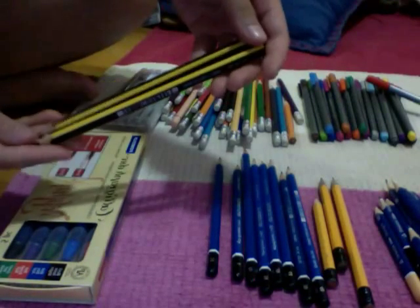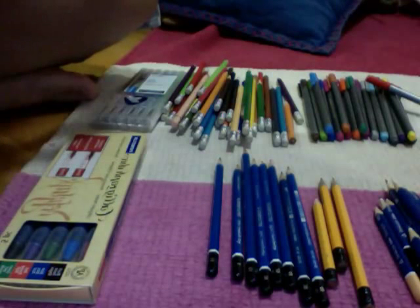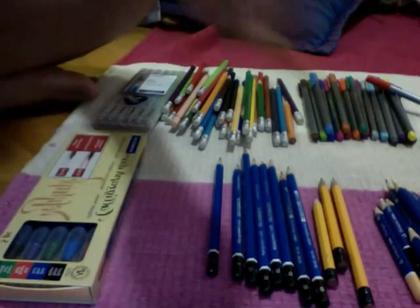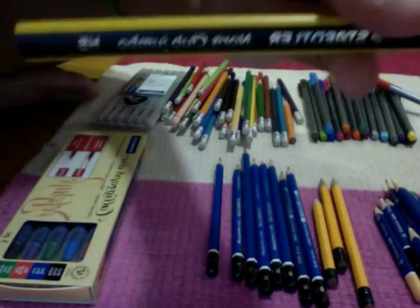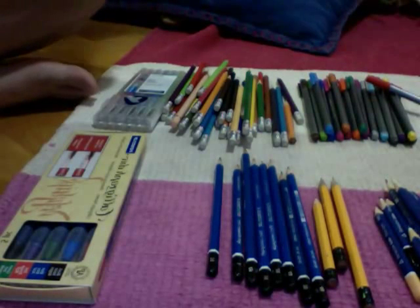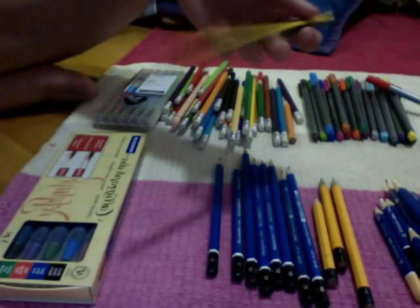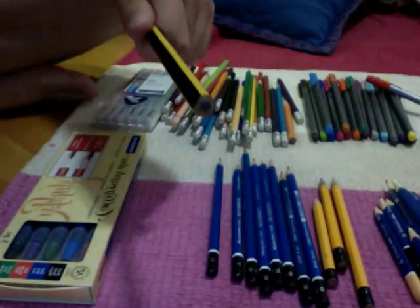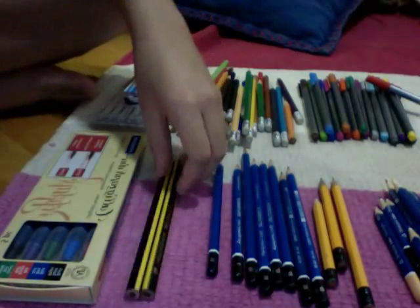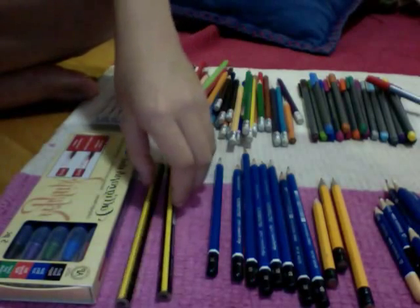And then I have these two pencils — it is a Norris Club Jumbo, so it says that there: Norris Club Jumbo. And it's HB, and I have two of these, and they're really big — like, really jumbo, obviously. And it's triangular, by the way. I do use these, but they usually have an eraser at the end.